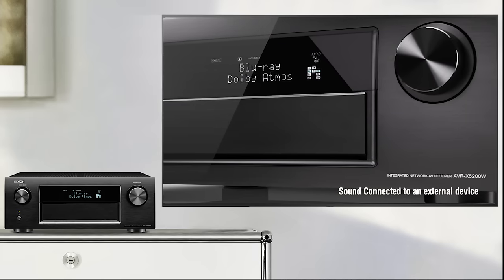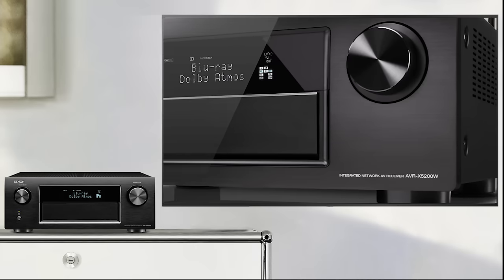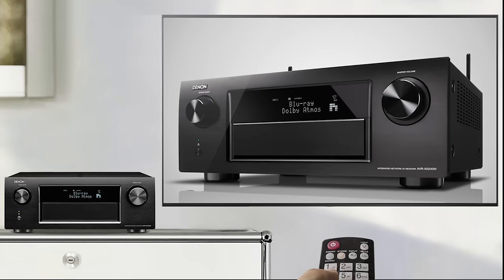Now the sound is coming through your AVR, and the AVR volume can even be adjusted using the TV remote control.